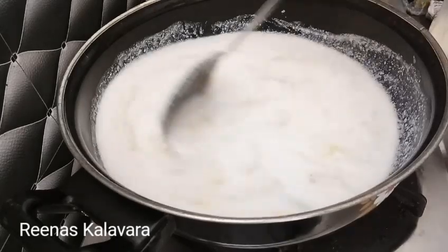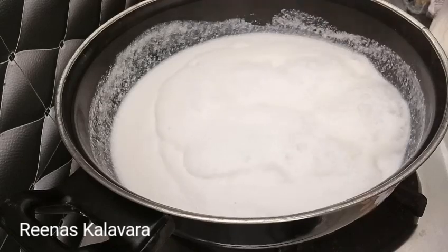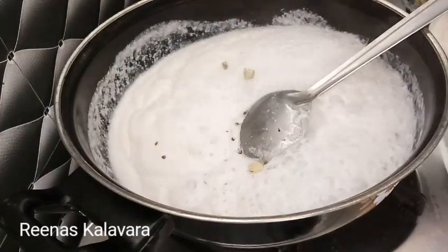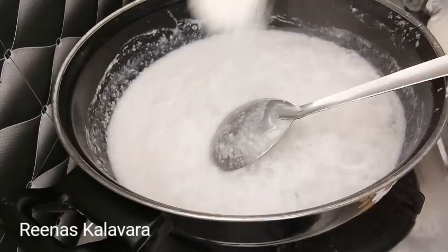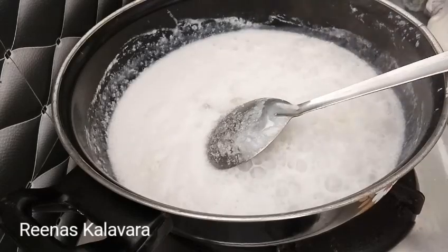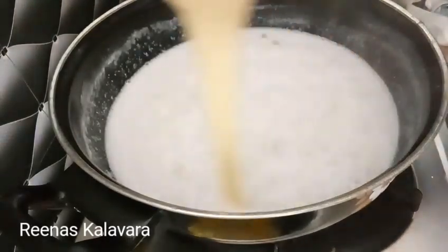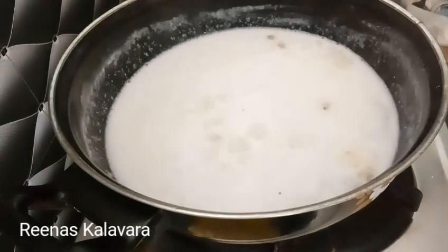I added 4 tbsp of the panchisar, then 2 tbsp of the panchisar, then 3 tbsp. I added 4 tbsp of the panchisar again. I added the milk maide in the panchisar.